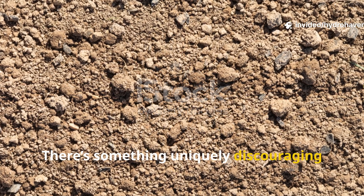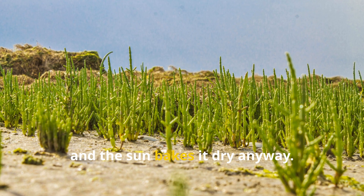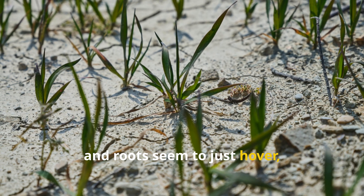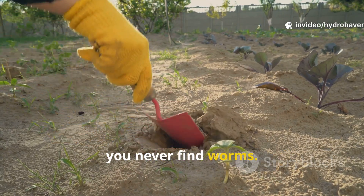There's something uniquely discouraging about sandy soil. You water it, and it drains in seconds. You mulch it, and the sun bakes it dry anyway. You plant into it, and roots seem to just hover, never anchoring, never thriving. And worst of all, no matter how many times you dig, you never find worms. Not one.